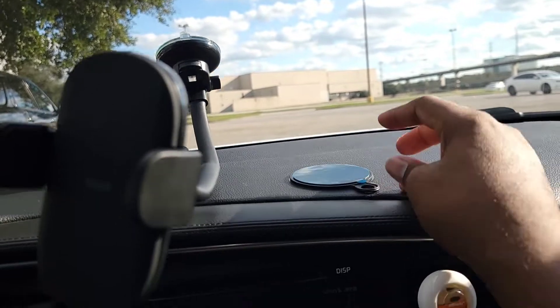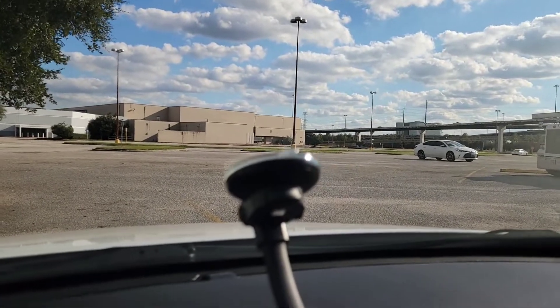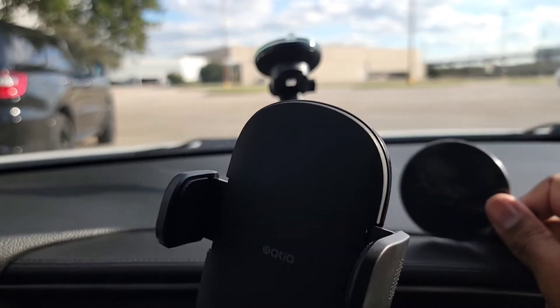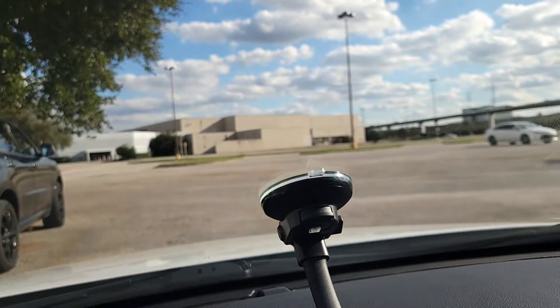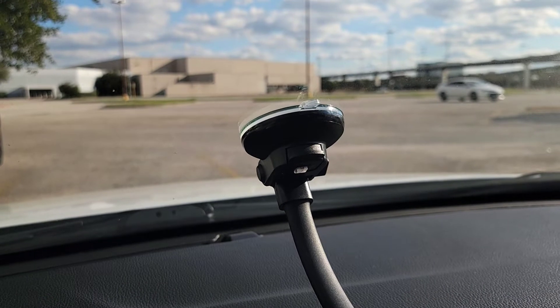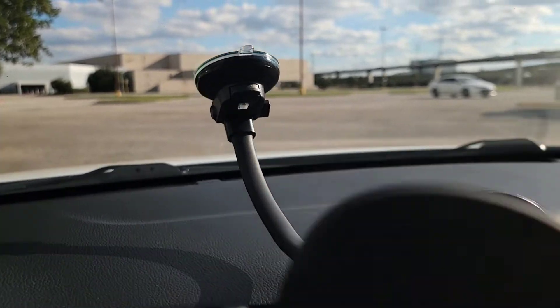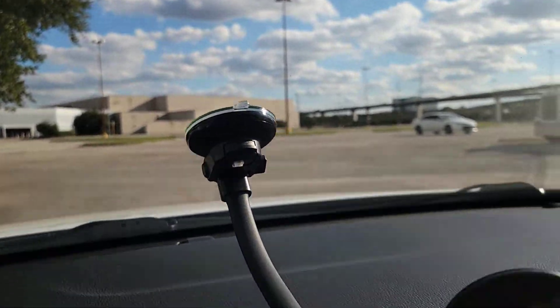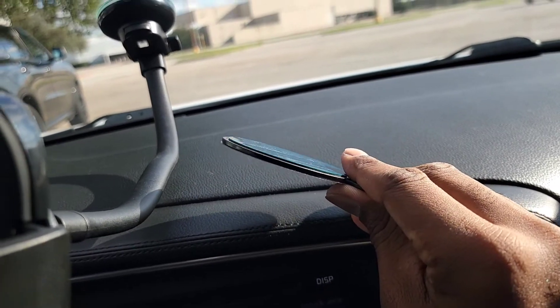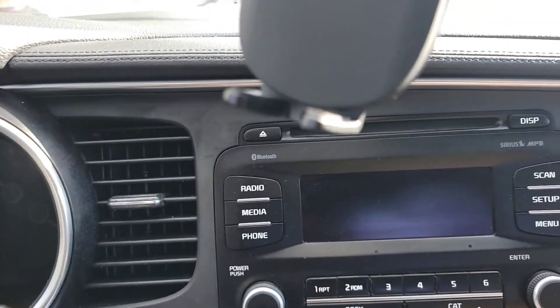If you want to use the adhesive pad, you simply pull off the blue tape. Make sure you clean and wipe down your dash, wipe down your mirror, because you don't want any interference when mounting this phone holder. You don't want it to fall off. That part for the glass is made out of a gel-type rubber, so you don't want to get it dirty — it's hard to clean. Wipe down your windshield before you attach the mount to it, and wipe down your dash before you use the adhesive pad.